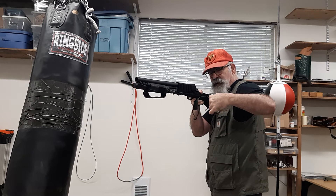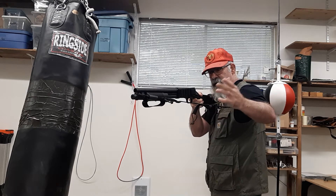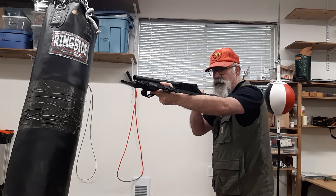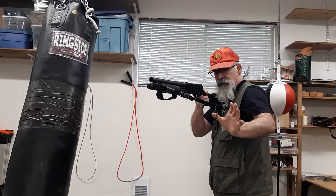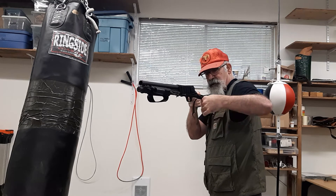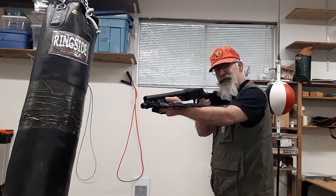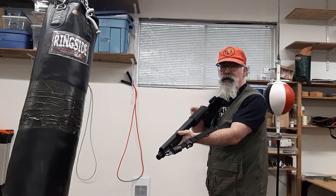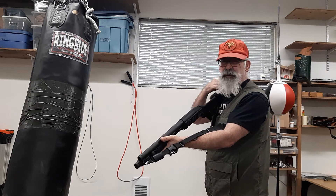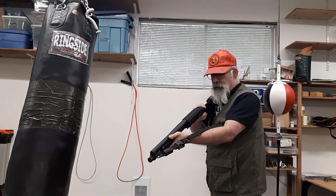To make the sling go loose, you pull on the metal buckle here and it comes undone. I also have a paracord loop on the tether and I can make it as tight or as loose as I want. In this particular one I made it a little bit on the small side — it works for me, but if I was making this for somebody else I'd allow a little bit more material to give more options.